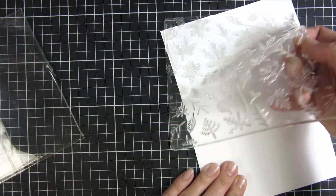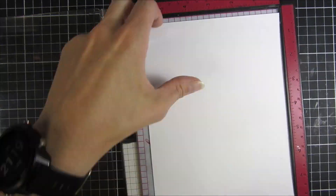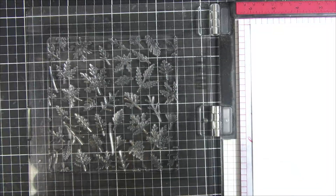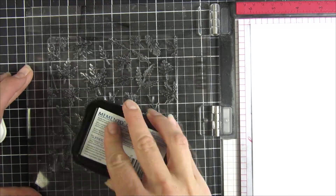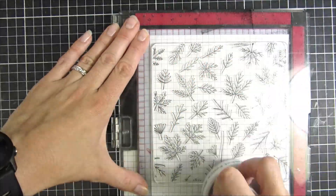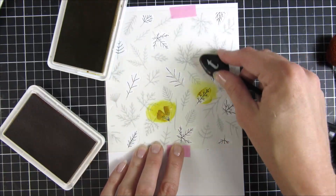I'm showing you here on screen the fabulous foliage 6x6 stamp and layering stencil set. I just love this one — I think it's fabulous. You can see this large stamp that you can stamp in just black like I'm doing here, or heat emboss, or do a resist technique. You can do a lot of fun things with this stamp set, and you can see what a nice impression that gave me.